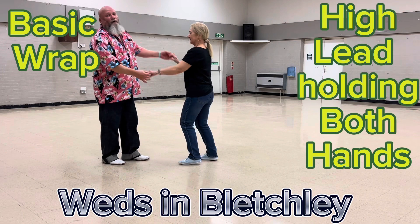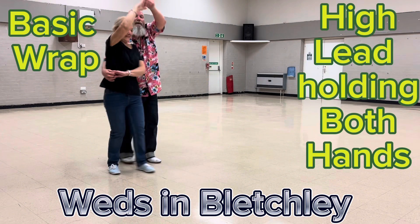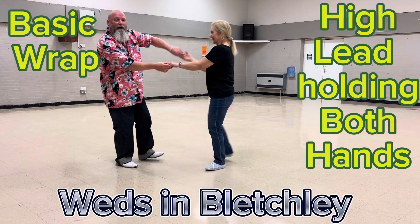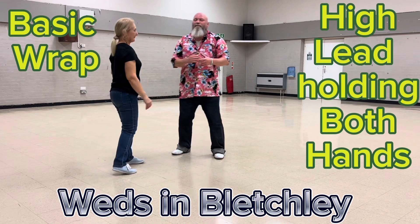Obviously you step back with that move: one, two, high lead, have a look, one, two, step back, step forward, push out, let go with your right, and return. So that's an alternative to that move.